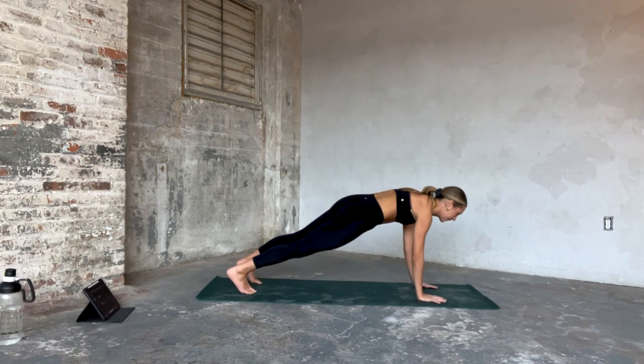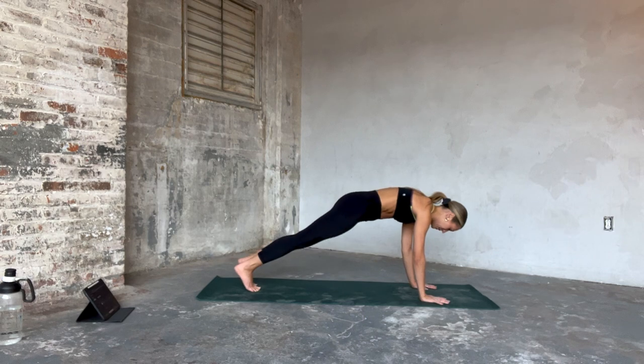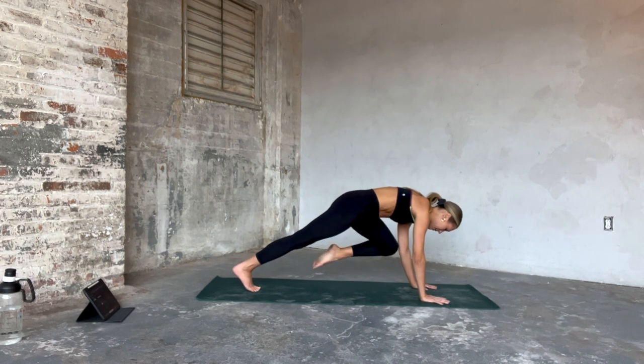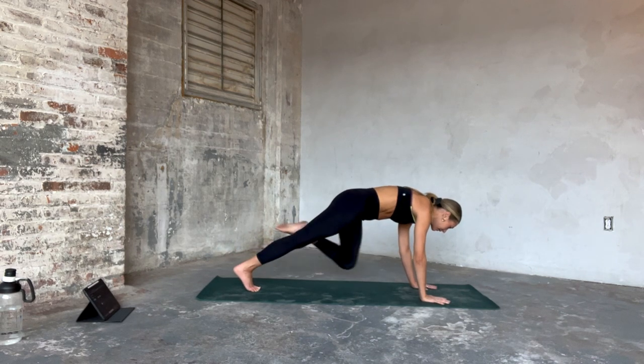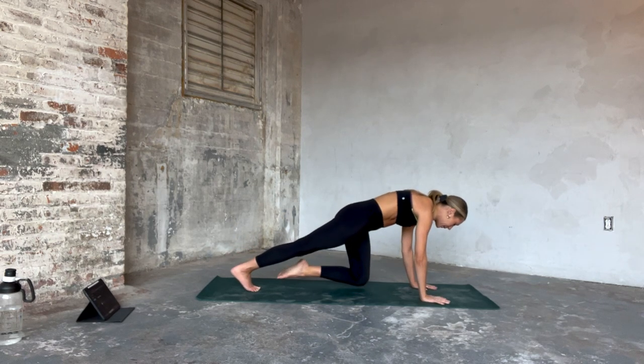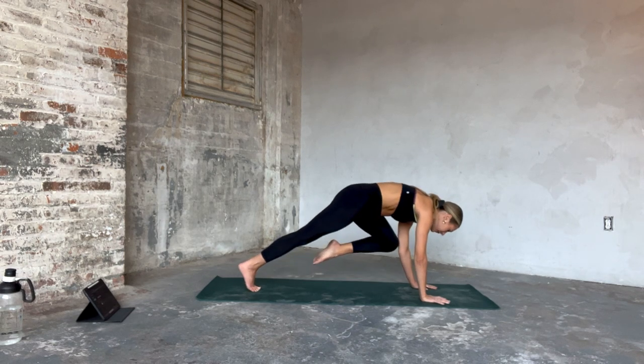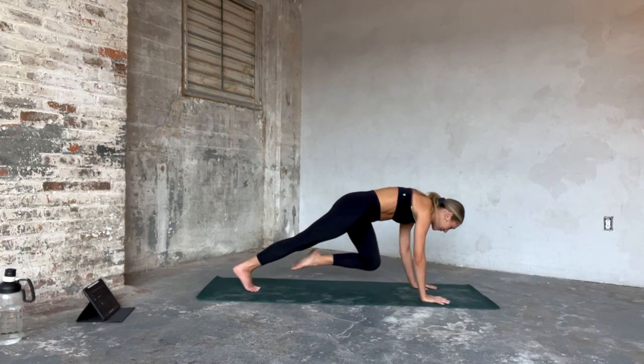Left knee to left elbow — we're going to pull it in eight times. Give me eight, that's seven, in six. You find your elevators in four. Left knee is going down and up, in two and one. Let's take it — down, up, lower, lift. Big squeeze through that left oblique. Let's go four more, just three, final two.